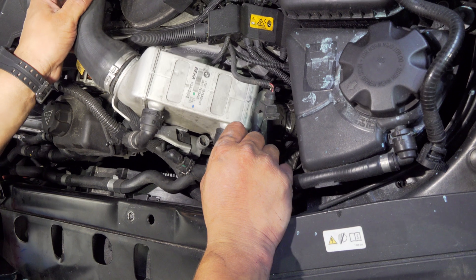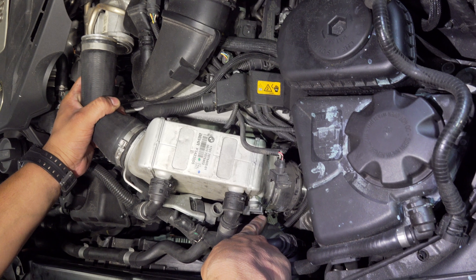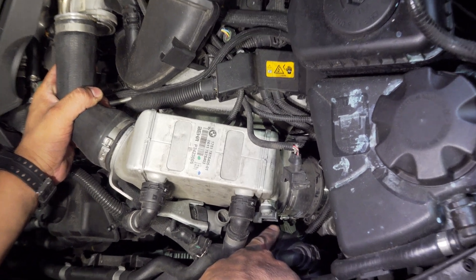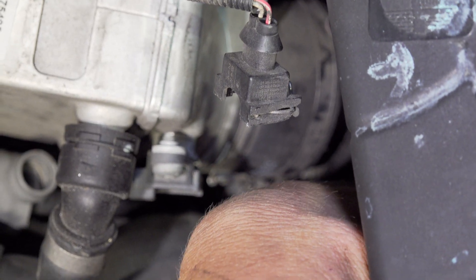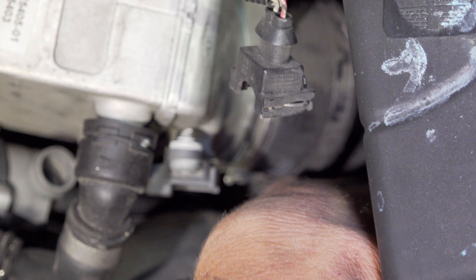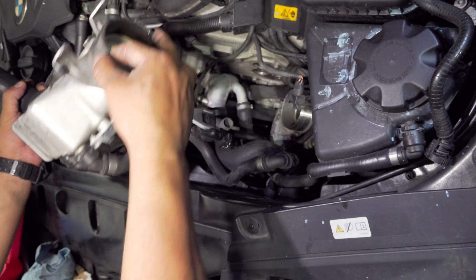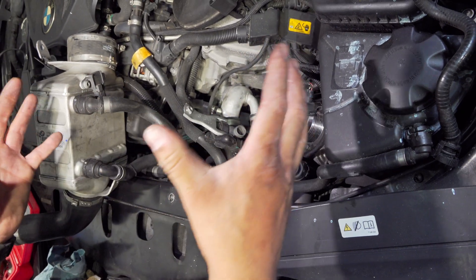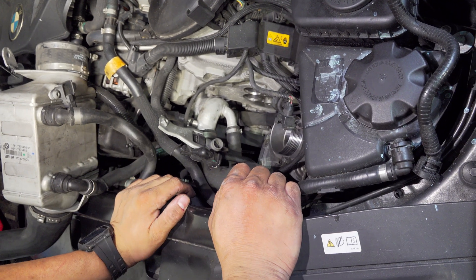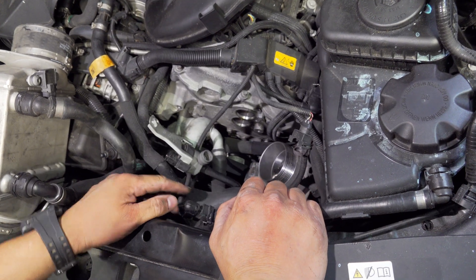Take off this clamp right here — there is a one-time-use clamp right there and you might be tempted to cut it and remove it, but do a little more digging, a visual inspection, and you'll see there's a screw-type clamp down here, six millimeter. Remove the purge valve out of the way and you don't need to remove the cooling lines, which is pretty nice.